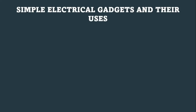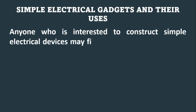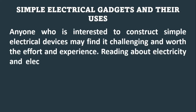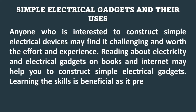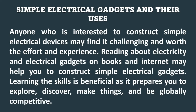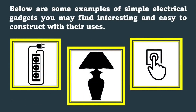Simple electrical gadgets and their uses. Anyone interested in constructing simple electrical devices may find it challenging and worth the effort. Reading about electricity and electrical gadgets in books and on the internet may help you construct simple electrical gadgets. Learning these skills is beneficial as it prepares you to explore, discover, make things, and be globally competitive. Below are some examples of simple electrical gadgets you may find interesting and easy to construct.